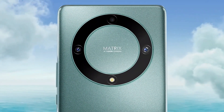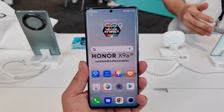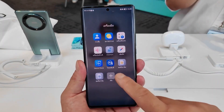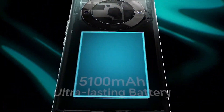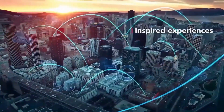Honor is gearing up to launch the Honor Magic 5 series of smartphones in China and on the global market. The lineup is expected to include flagship models such as the Honor Magic 5, Magic 5 Pro, and Magic 5 Ultimate/Prestige Edition. Recent reports have also revealed a mid-range model named the Honor Magic 5 Lite, which is likely to rival the mid-range Galaxy A series from Samsung in the global market.